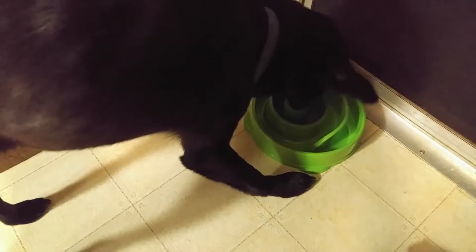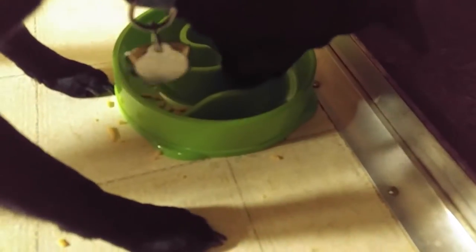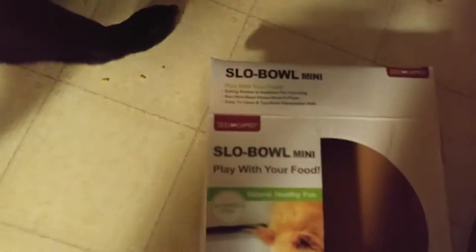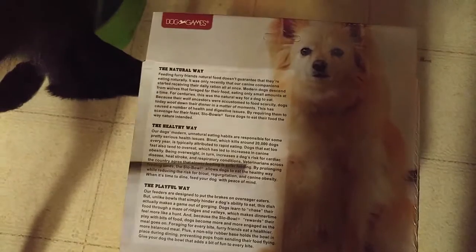And as a demonstration, I'm just going to load the cheese all around here and let him go to town. This is the mini version. They do have a bigger version for dogs, and they do have different colors and different shapes as well.